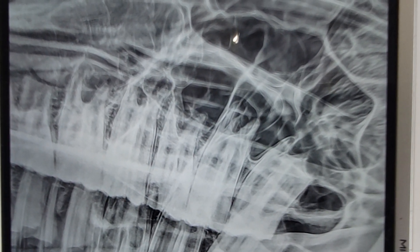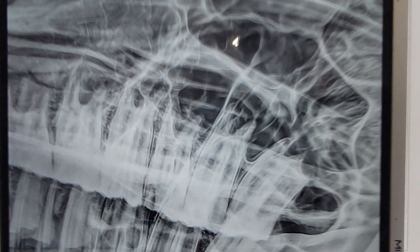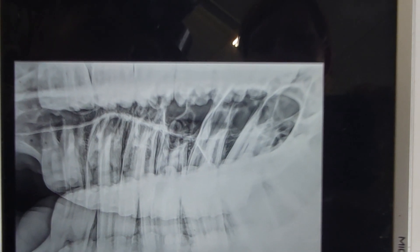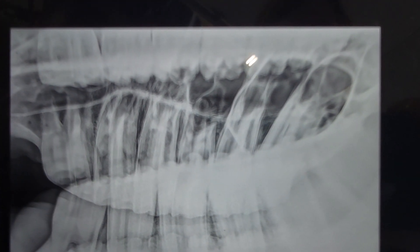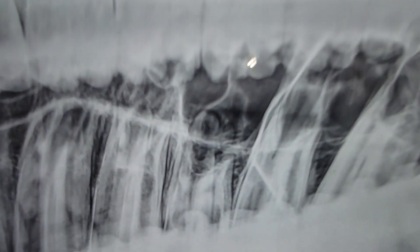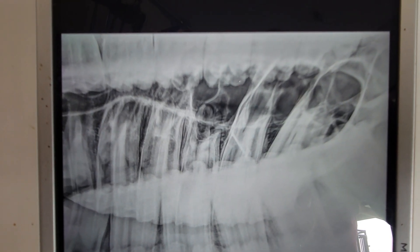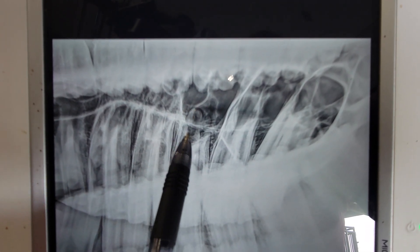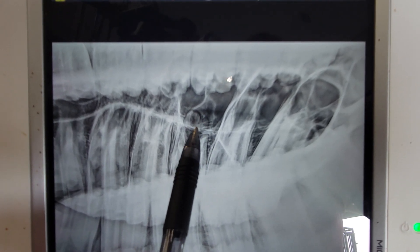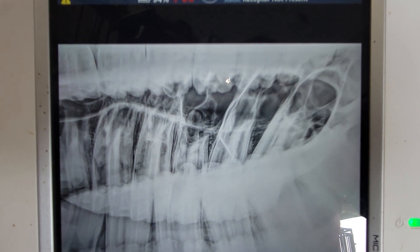A lot of times people might be tempted to stop at that point. But it's really important to do a palatal view. We've explained it in a couple other videos. This is very important on these types of cases because here, if we look at the palatal root, you can see that we have some lysis, maybe even a little cementoma, and we have some definite abnormalities on the palatal root.